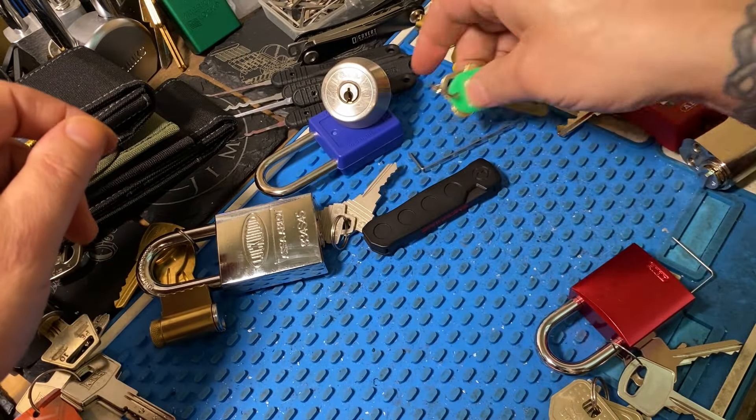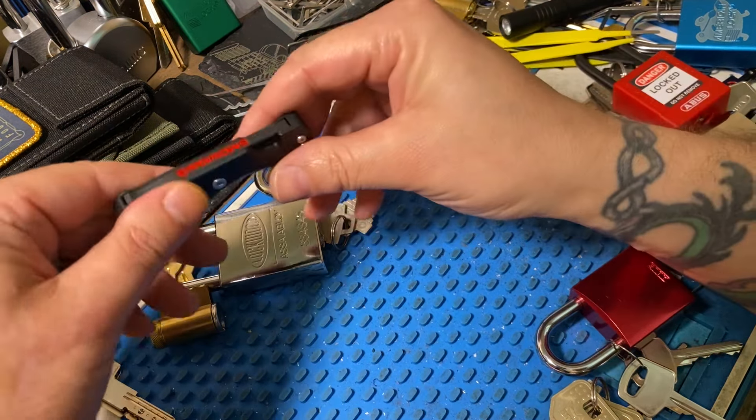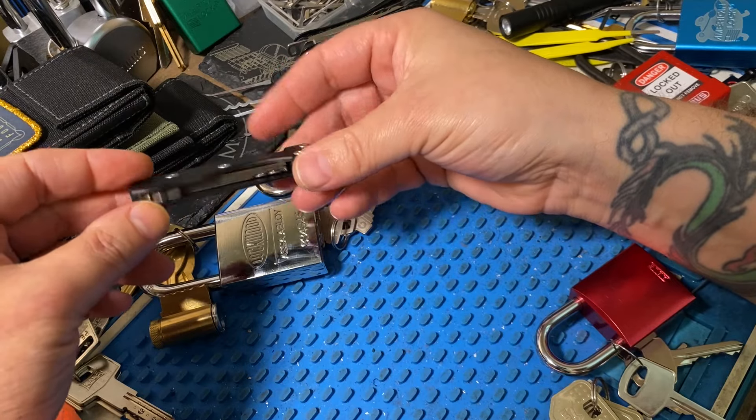Anything with hard bitting or harder keyways was just a no-go. And again, that just goes back, in my opinion, to the lack of thought that was put into this tool.